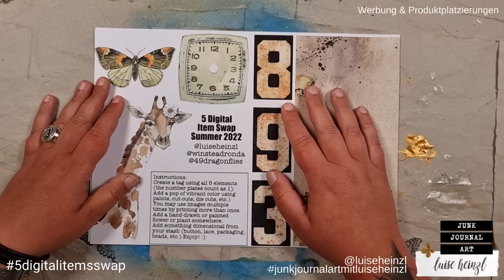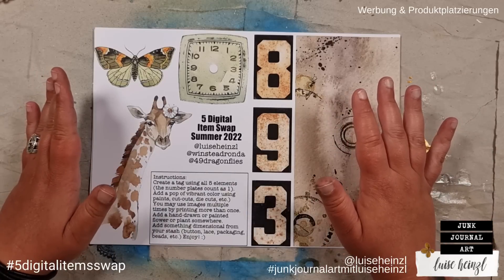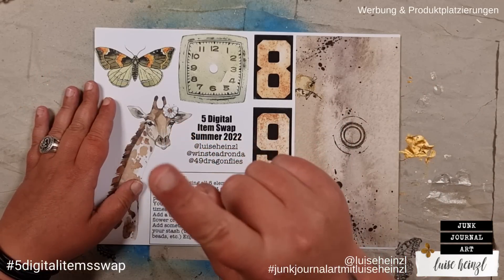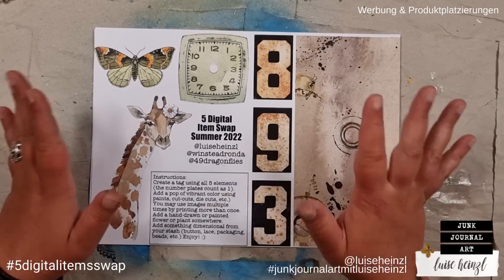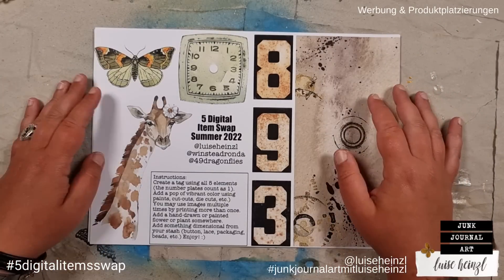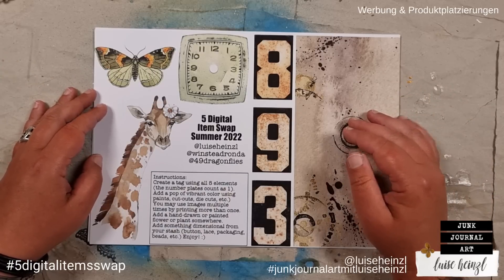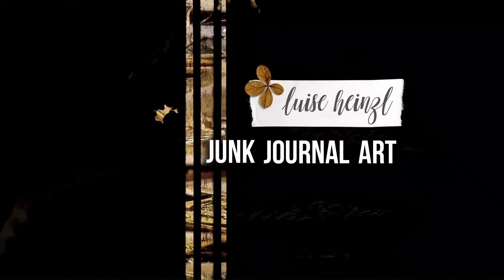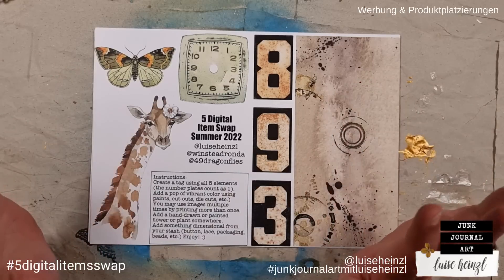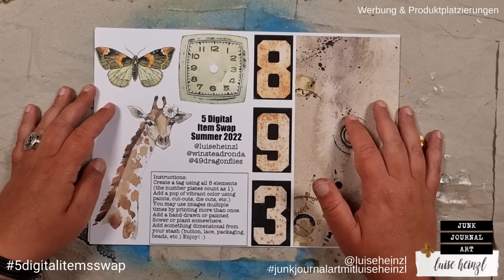Is your printer ready to go — paper, ink, everything filled up? Yes, that's perfectly fine. What about your freebie download — finger click, click — is that working as well? Wonderful, that's just wonderful, because then you are ready for the next round of the five digital item swap with Ronda Winstead, 49 Dragonflies, and me, Louisa Heinzel. Hi there, welcome to my channel!